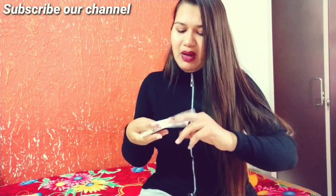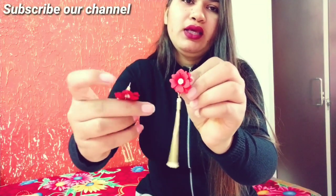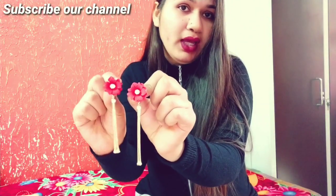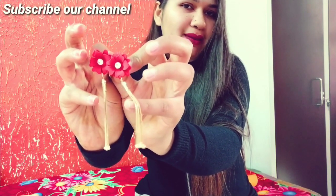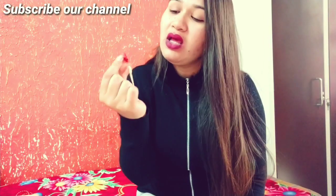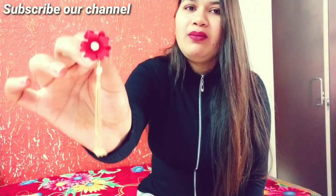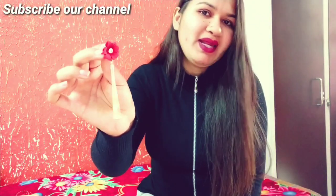I have so many earrings — it's a very beautiful collection. This next one is very pretty — look at this, it's a red color with a diamond stone under it. It's very pretty. This is very beautiful. I have a Meharoon color suit, that's why I bought it. It is not very costly — I bought it in the market for just 120 rupees. With a Meharoon color suit and gold color earrings, it looks very good.